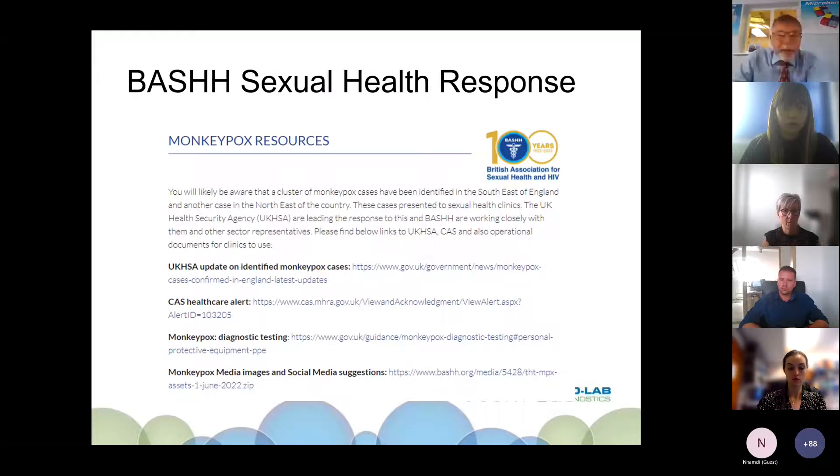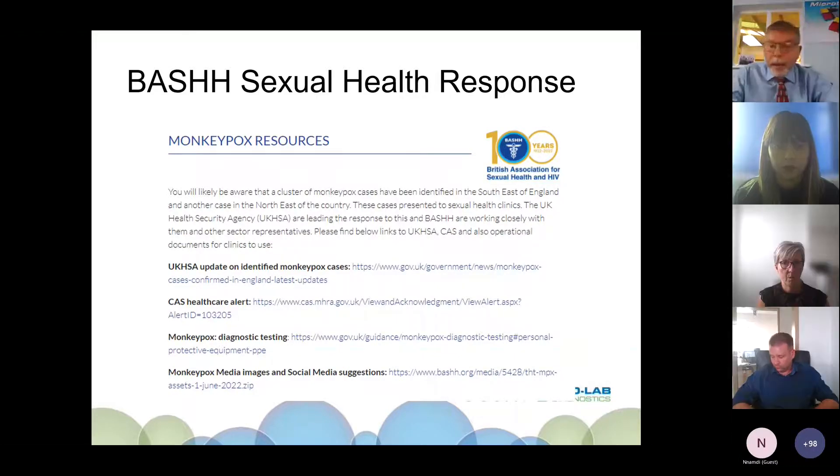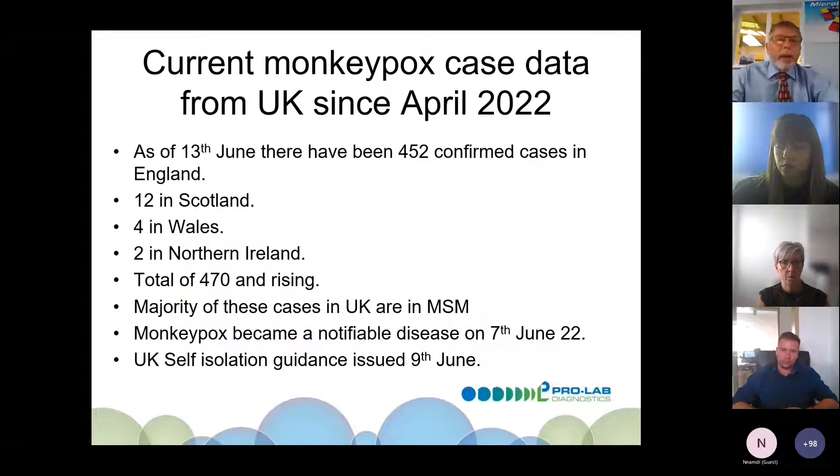Monkeypox is not classified as a sexually transmitted disease, although it can be passed by very close contact. The majority of cases seen in the UK so far are associated with the MSM community. Organisations such as BASH Sexual Health have this prominently on their website. As of the 13th of June, there were 452 confirmed cases in England, 12 in Scotland, four in Wales, and two in Northern Ireland — giving a total of 470 cases in the UK.